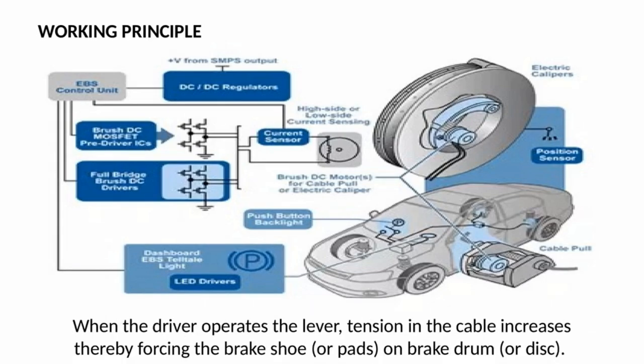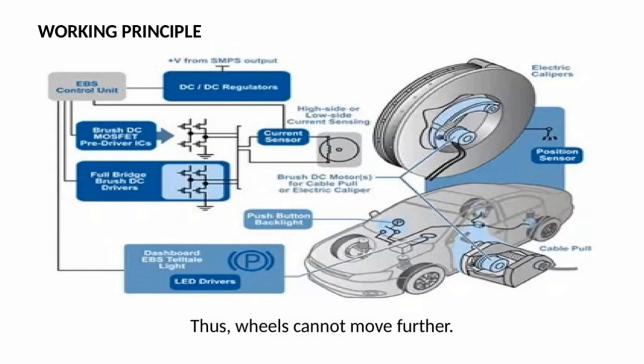Working principle: Conventional parking brakes employ a cable that connects the handbrake lever and brake shoes. When the driver operates the lever, tension in the cable increases, thereby forcing the brake shoe or pads onto the brake drum or disc. Thus, wheels cannot move further.